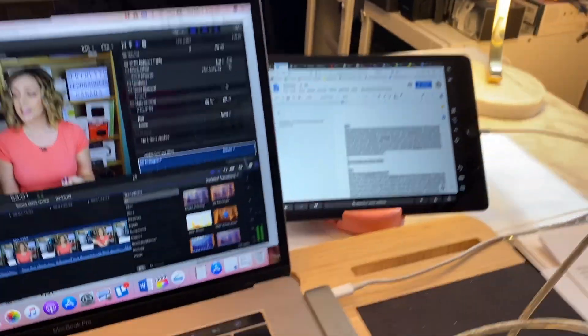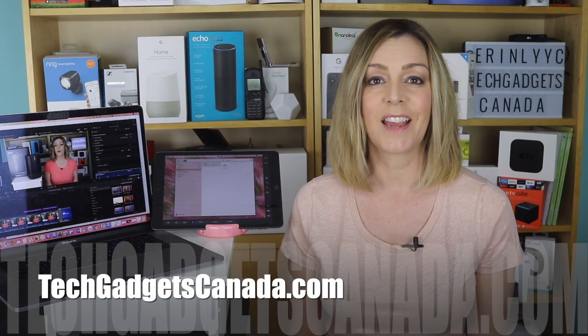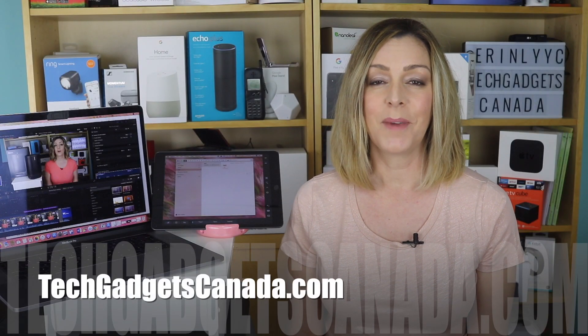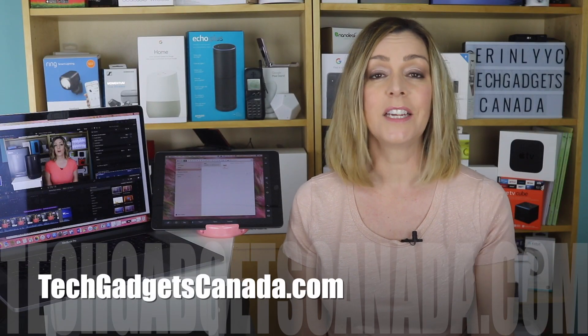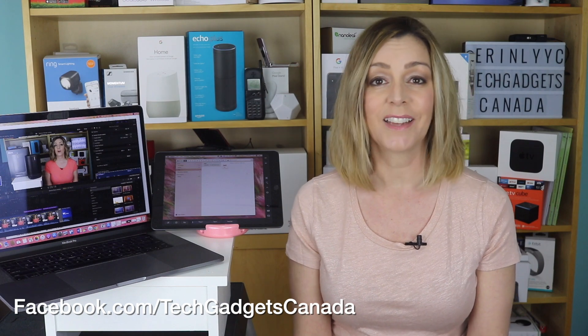If you want to read more about Sidecar or share the detailed instructions with a friend, you can head over to TechGadgetsCanada.com. I'm Erin, thanks so much for watching. If you liked it and found it helpful, please hit that like button and subscribe. Until next time, you can catch me on Twitter or Instagram at ErinLYYC, or on Facebook at Facebook.com/TechGadgetsCanada.